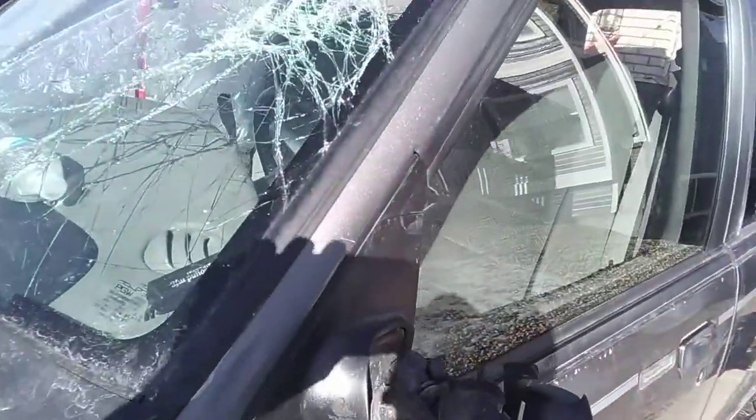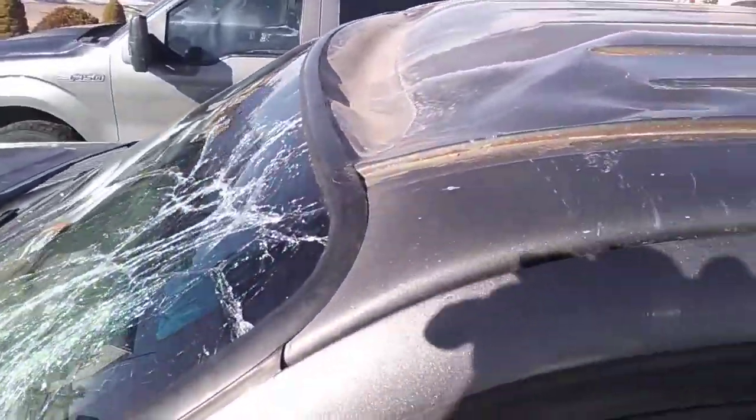Hey guys, it's been a little while since I made a video. Friday after Thanksgiving I rolled my truck that we've been testing parts out on. I'll show you guys what happened. From my recollection I hit black ice, the truck 180'd, went over on its lid, and came to rest on its passenger side.